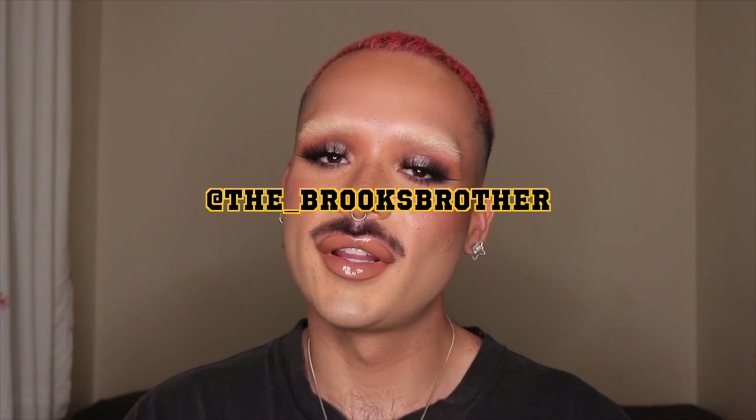Hello! Welcome back to my channel. If you are new here, my name is Michael. I'm the Brooks Brother, and I do makeup.